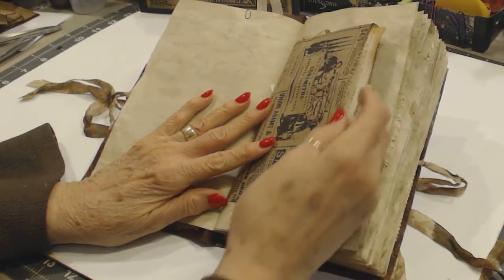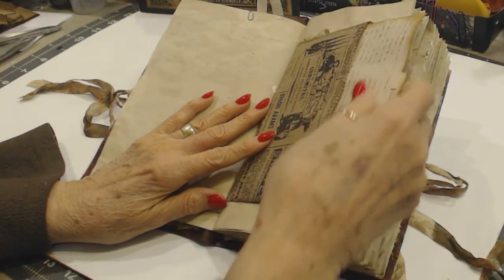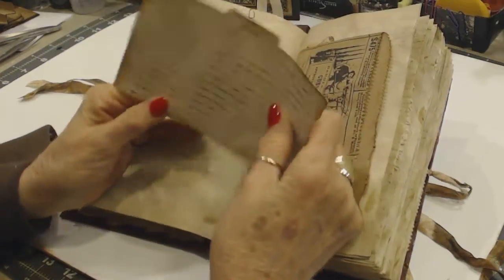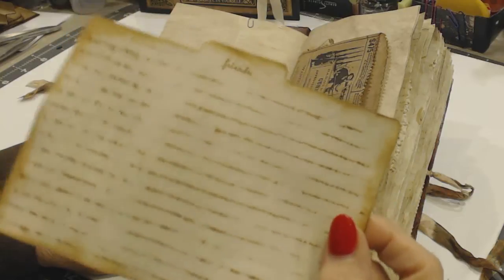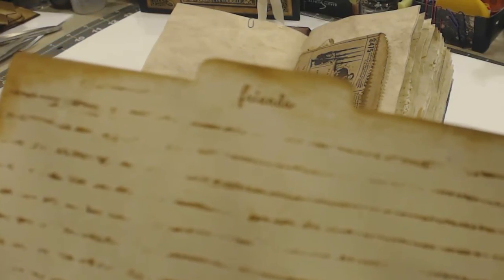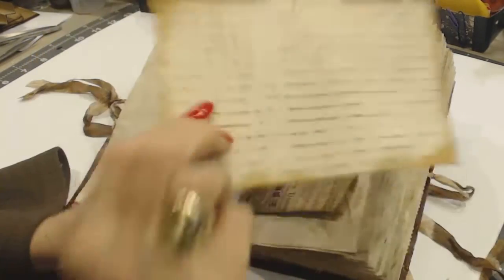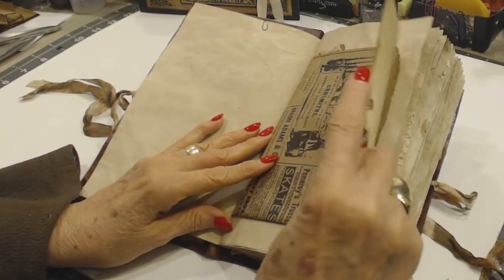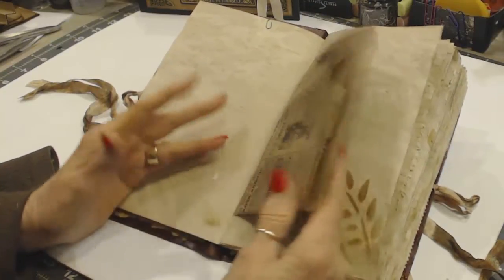I bought this sack online on Etsy — I can't remember who it was. This is just a file card insert that I have coffee-dyed and stained. I've also put a little stamp that says Friends, and the other side just has a little crown. I put it down in the little sack — it's an advertisement-type sack, they're vintage, and I love them.